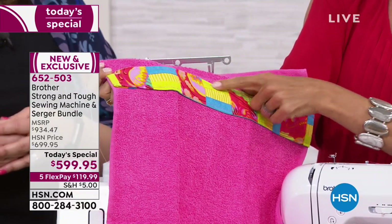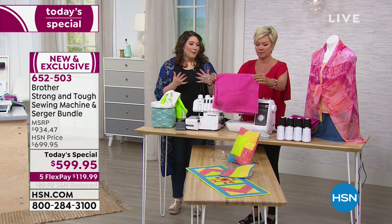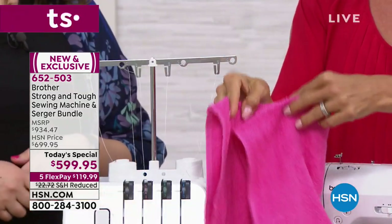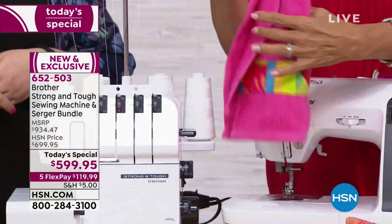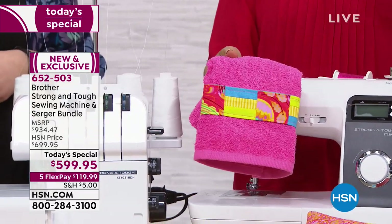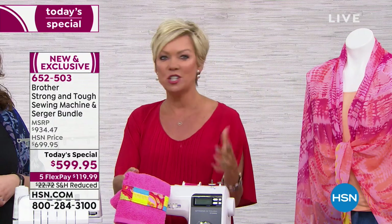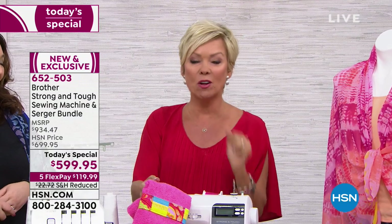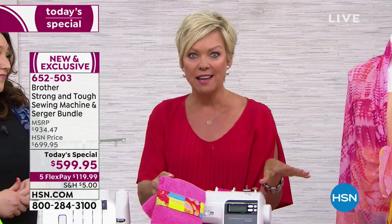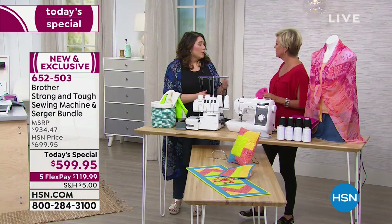Instead of throwing away scraps, look at how you put them to use. Or take a favorite garment that doesn't work anymore, cut it up, use it, and still see those memories every day. Summer is coming up — maybe this is the time you sit down with your daughter or son and do crafting projects together. My grandmother was an amazing woman who quilted, embroidered, and sewed all those good things. I have my sewing machine and I'm inspired by her, because I know how much harder it was back then than it is for us, especially with computers. It's amazing how much easier it is.